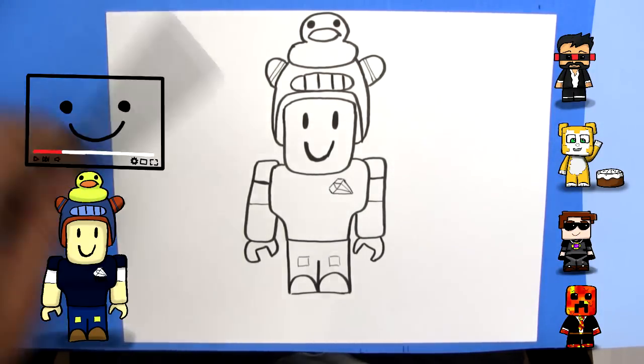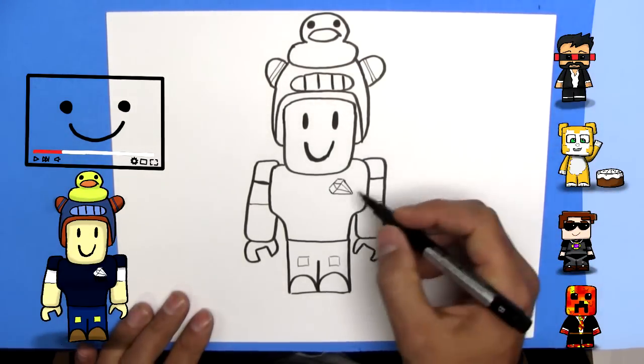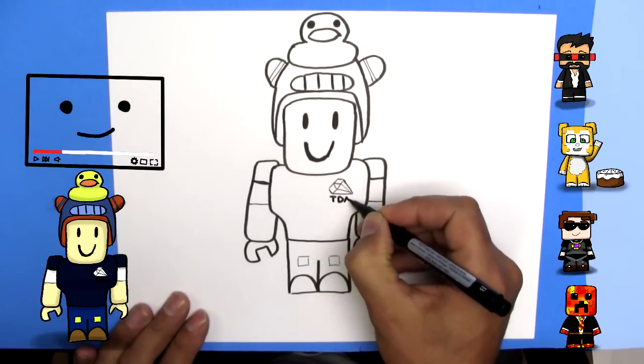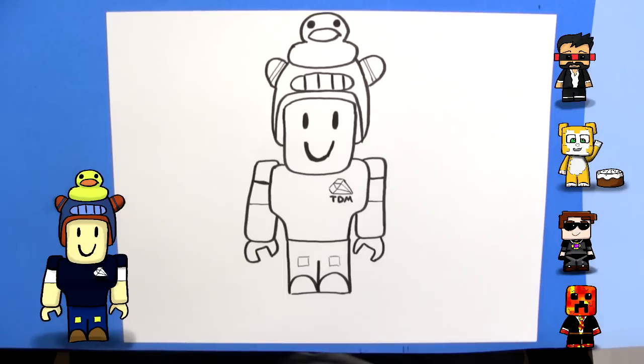Now I'm going to put TDM with my thick marker. There you go. That's how you draw DanTDM from Roblox. If you like this video, click like, subscribe to my channel if this is your first time watching, and comment below if you have more Roblox ideas for me to draw. Thank you. Bye.